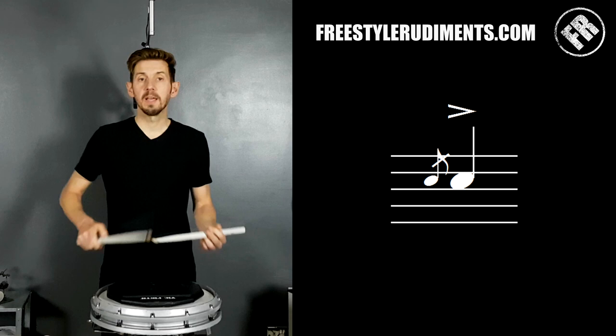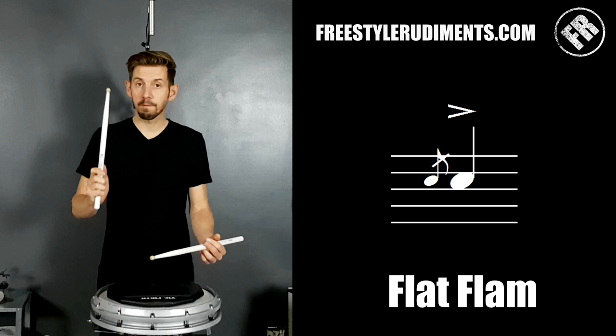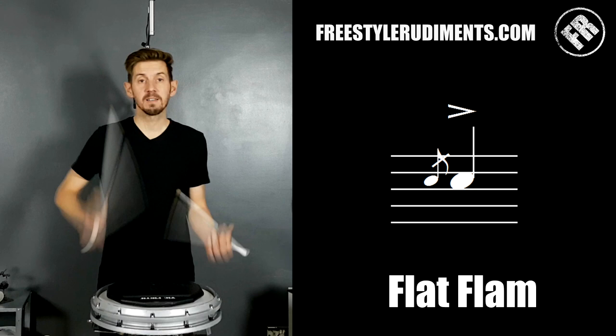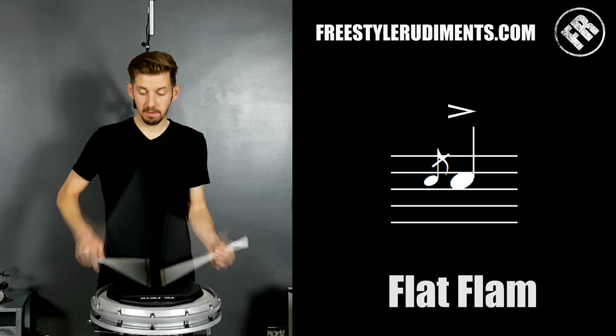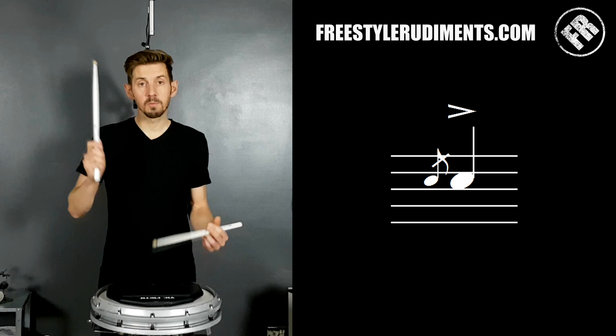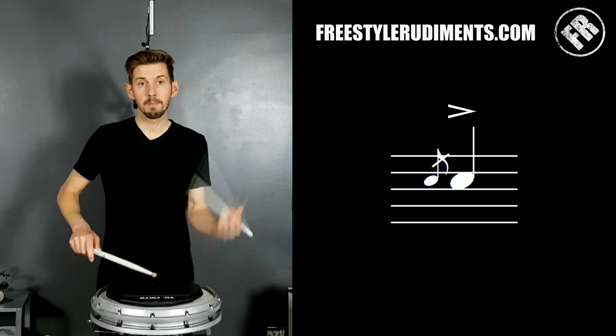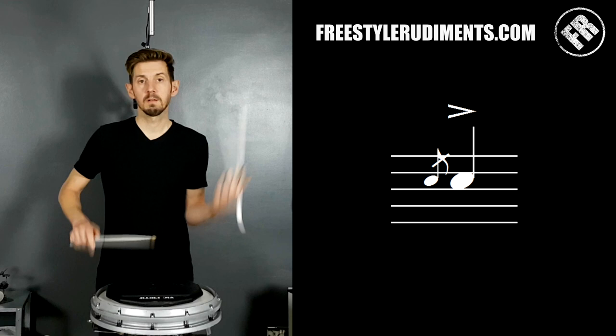The terminology is quite important here. Some people accidentally play what's called a flat flam — the grace note needs to arrive before the main note, but if they accidentally arrive together we only get one noise: we're not getting 'ta-da' anymore, we're just getting 'da.' That would be called a flat flam — it's an error, not something done purposely. Make sure your left hand arrives first before the right hand comes through the door. That's a right-handed flam. If we lift the left hand up and play the right hand first, opening the door for the left hand, that's a left-handed flam.